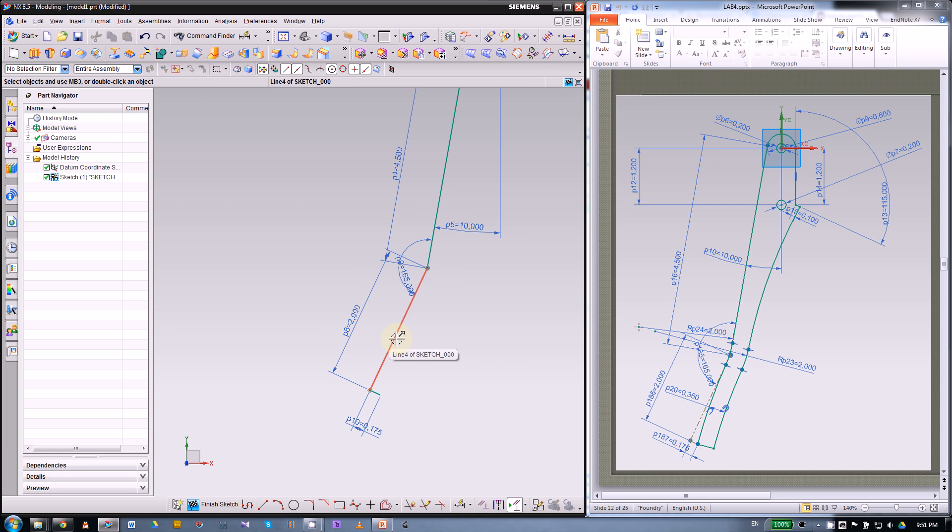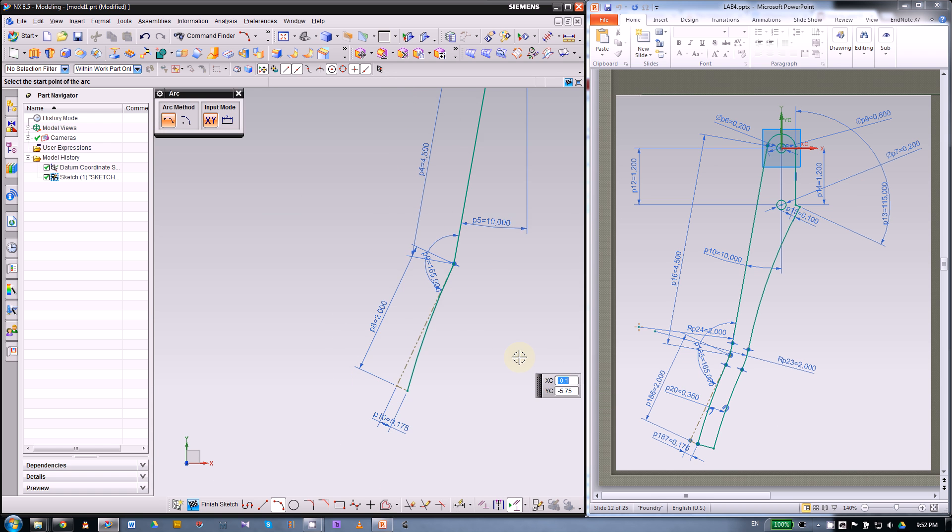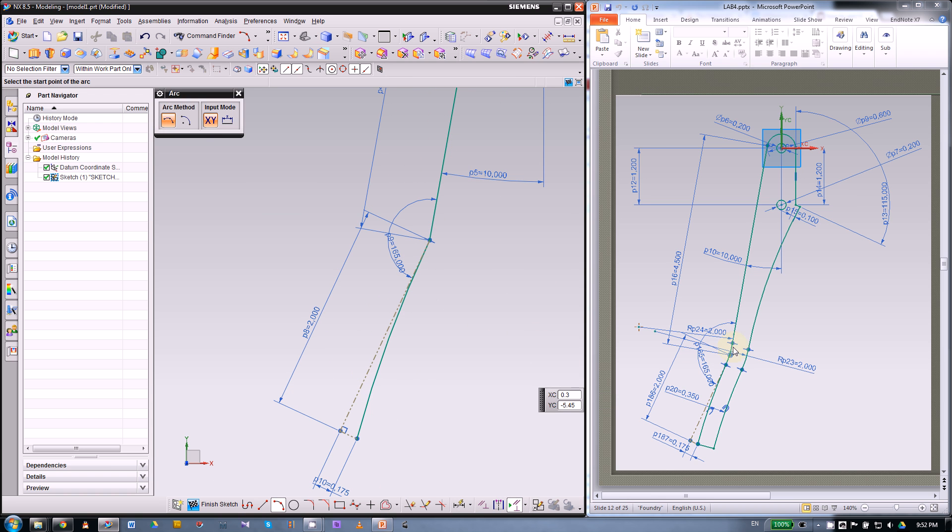Convert those two lines into reference. Then use a three-point arc to make the bottom arc — start from this end and go to the other end. For the middle, you want it to be tangent with the reference line. That will be our left side, then the right side will be an offset at a distance of 0.35 inch.